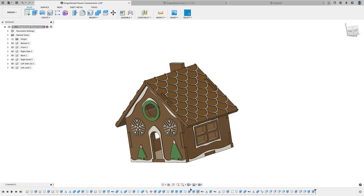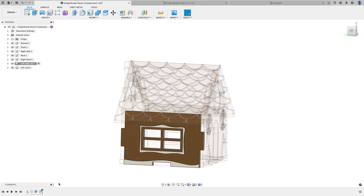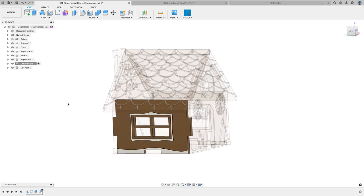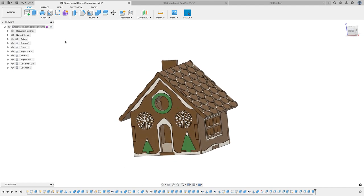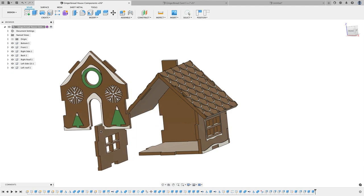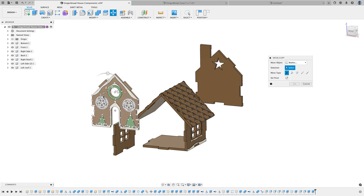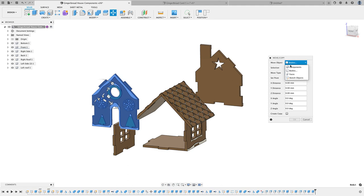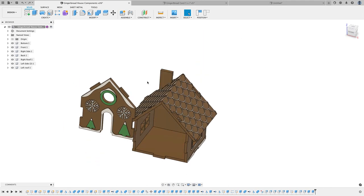If I just activate the left side you see the timeline for that, so if I want to make changes it's really easy. The other advantage of designing your models in separate components is that you can easily move them around — for example I can just drag this and move it around. If you have bodies you can't do that; you actually have to right-click, go to Move/Copy, select your model, and specify which object to move. It's a whole bunch of extra clicks.